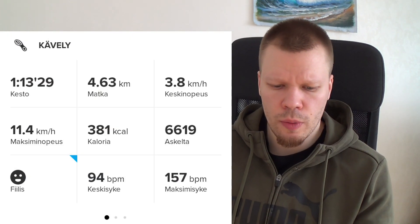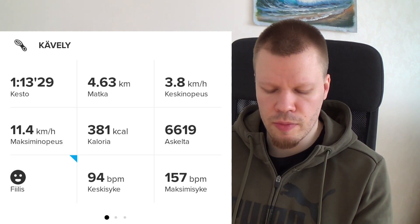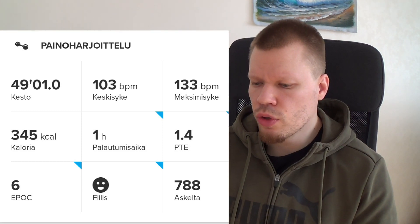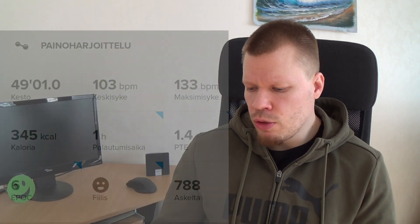Askeleiden määrä: tänä päivänä oli tunnin lenkki asiakkaan kanssa ja sitten puoli tuntia muuta kävelyä, joten tuli reilu 11 000 askelta. Kaloreita on palannut treeneissä 771 ja yhteensä 2500. Kävely kesti tunti 13 minuuttia, noin 6600 askelta, ja kaloreita paloi 381. Kuntosalitreeni kesti 49 minuuttia, melko matalat sykkeet, ja kaloreita paloi 345 – hituisen vähemmän kuin kävelylenkissä, mutta kävelyn kesto oli pitempi.